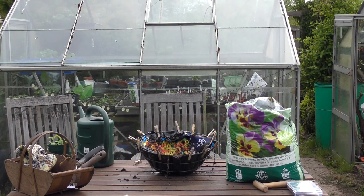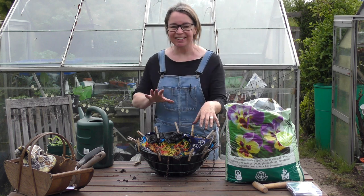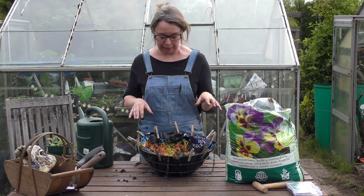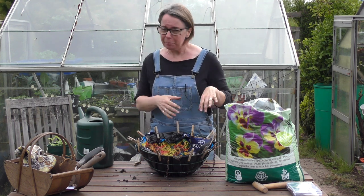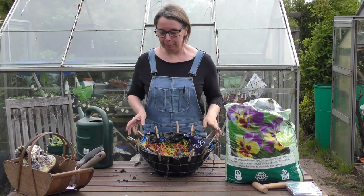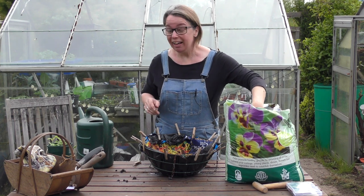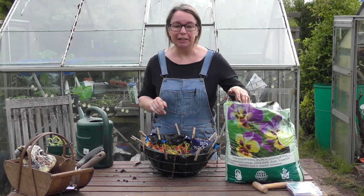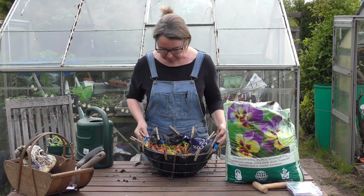There's been a bit of a mishap in that I filled this up and was talking about it for quite a long time, and then realised I hadn't pressed record on the camera. So I've emptied the previous soil out and I will now refill this hanging basket. It happens every time — I keep saying it. Six years and I still haven't learned. Let me tell you what I already told you, but I'll actually record it this time.